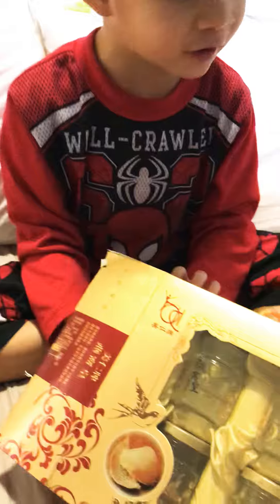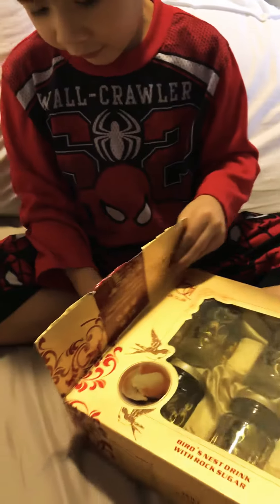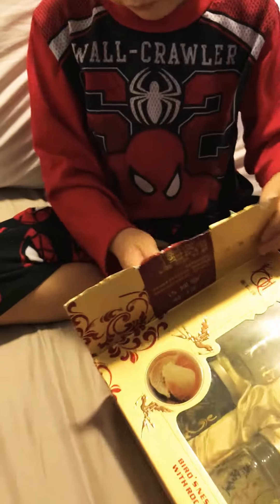Can you open this, Mommy? Go ahead. Over here. Right here. Right there. Go pull that thing. Pull that thing. There's something.